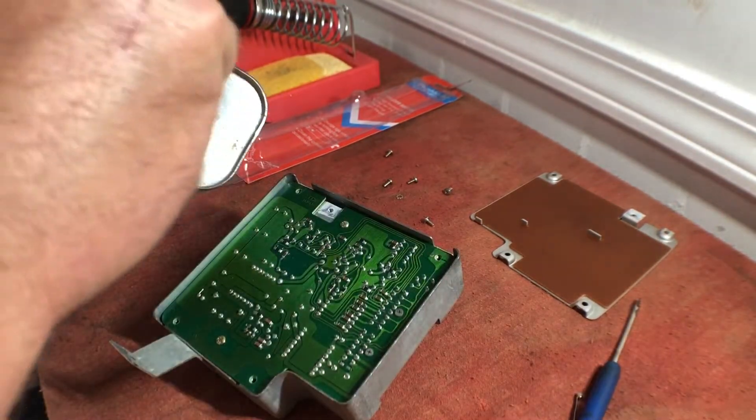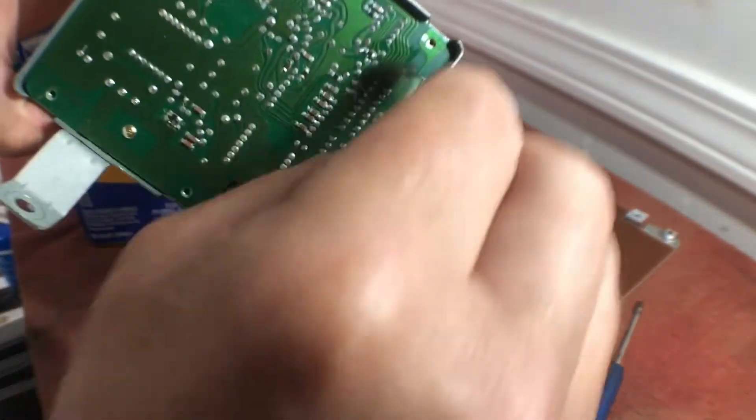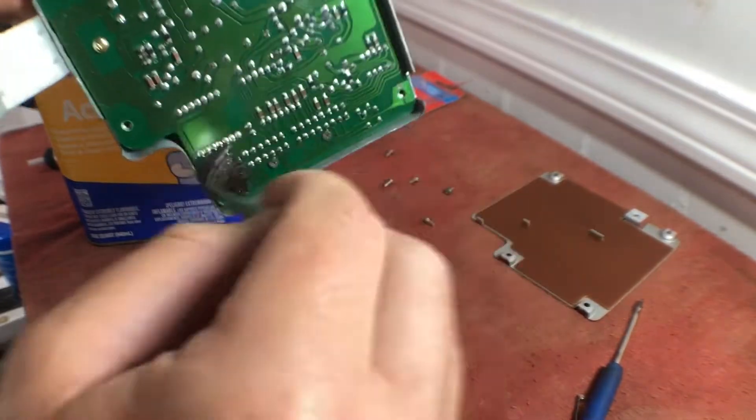We've just got some acetone, and we're just going to wipe this down in the area we're going to re-solder — this little area too.